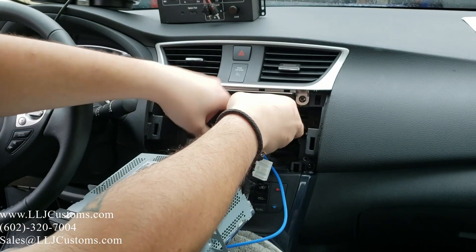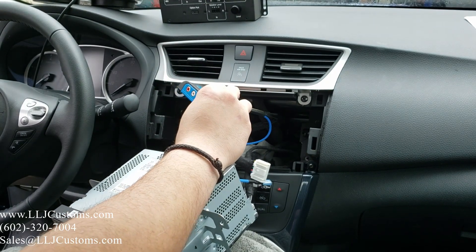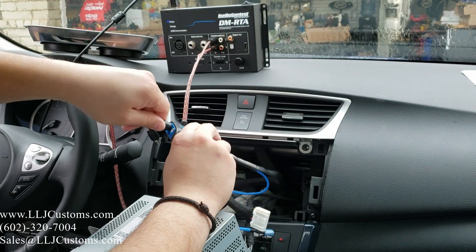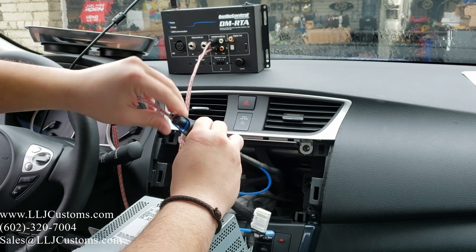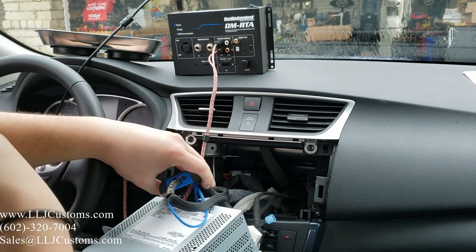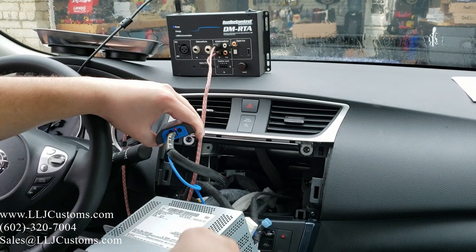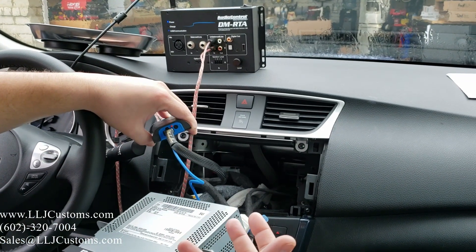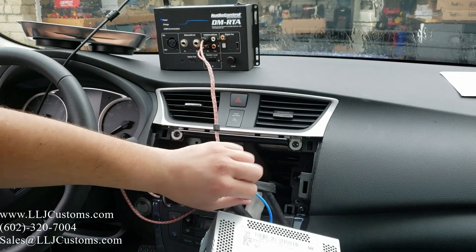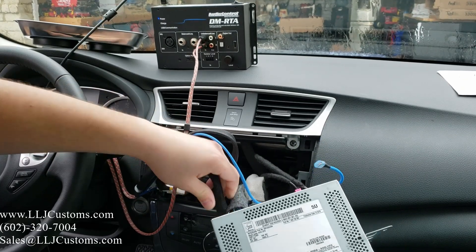For the sake of the video, we'll shove it back here. We're going to grab our RCAs hooked up to our RTA unit so we can show you the bass frequencies playing. You can see the light is off — the driver door is on. This will turn off about 10 minutes after the vehicle is closed, or if the vehicle has been dormant with the door open it will also turn off by itself.